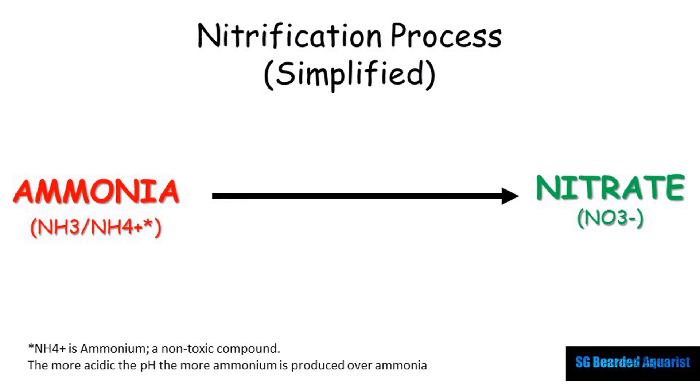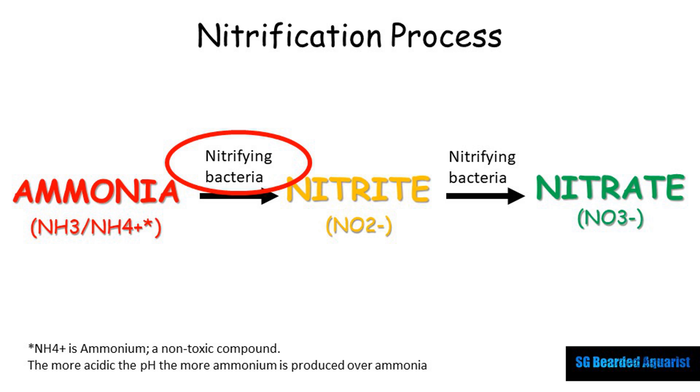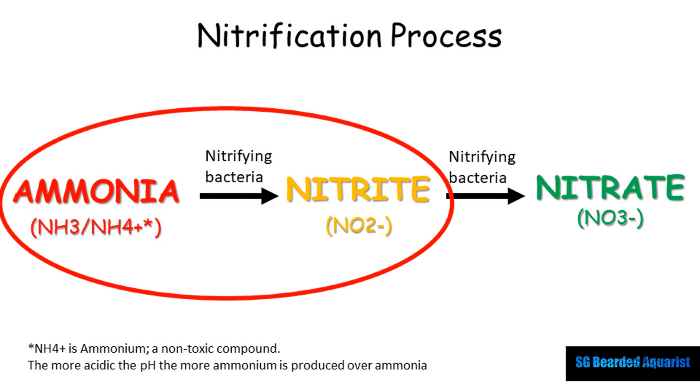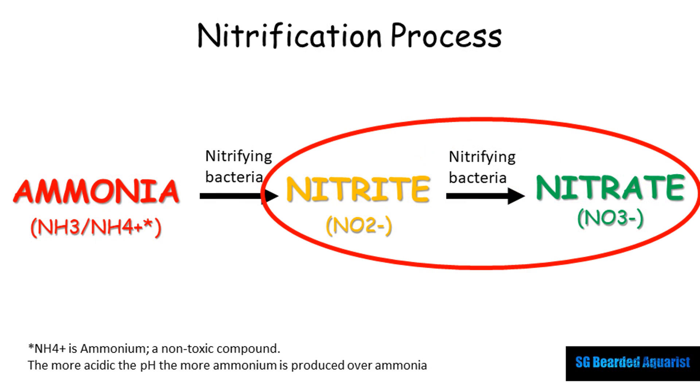Ammonia to nitrate is actually a two-step process. First, ammonia is converted into nitrite — N-I-T-R-I-T-E — through nitrifying bacteria that oxidizes the ammonia. Nitrite is less toxic than ammonia but still more toxic than nitrate. Then a different nitrifying bacteria converts nitrite into nitrate, which is the final product in our aquariums. That's where water changes come in to get rid of it.